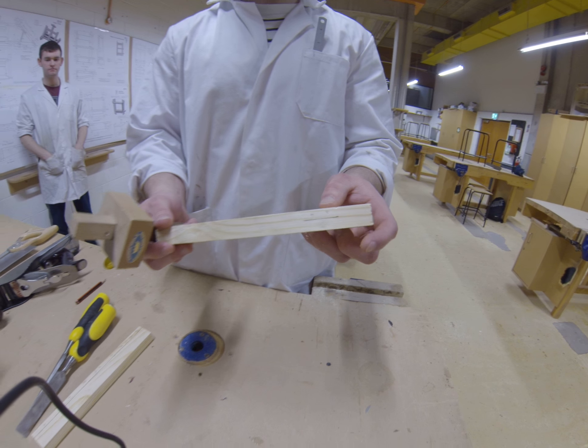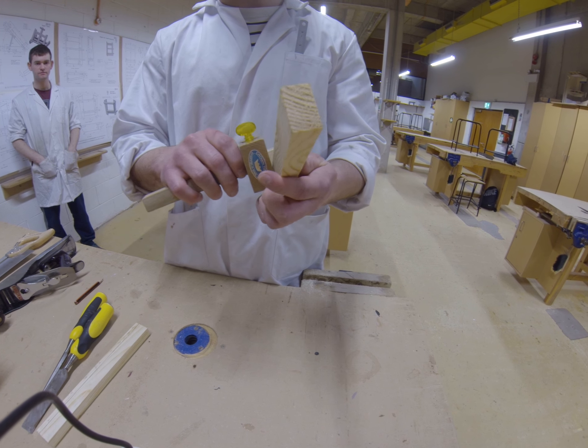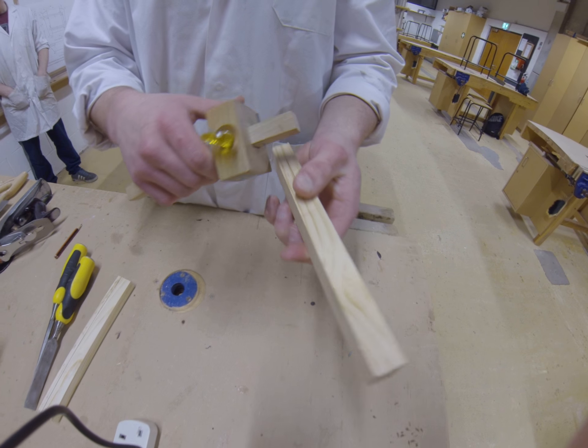It's important when using the marking gauge to always use the face side to mark down. So to make sure it's accurate, mark down with the face side on this edge, and the same again on this side.